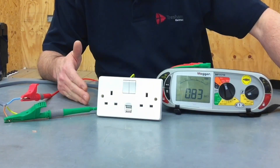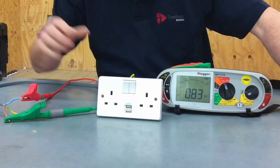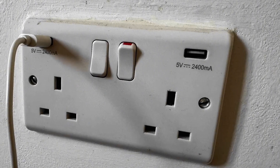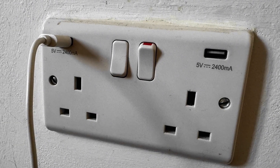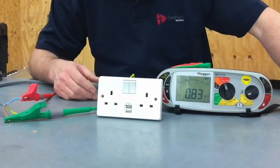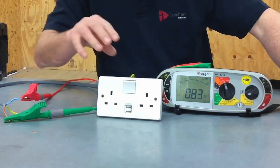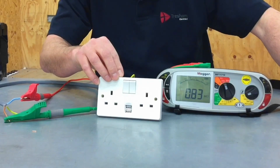On an inspection, it would be acceptable to link live conductors together — line and neutral together — and test them only to earth, because we cannot remove all lamps or USB socket outlets with ease. On a brand new installation, however, we'd be expected to test across all conductors, and therefore we would be expected to remove the electronic components and carry out the full test.